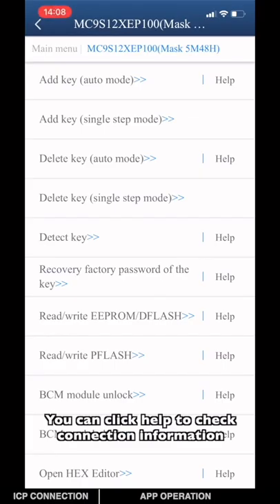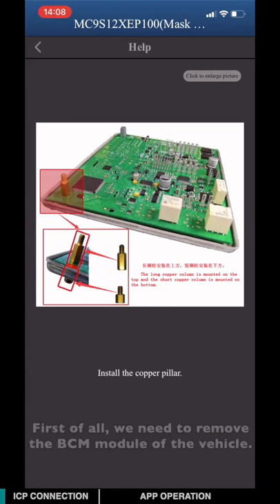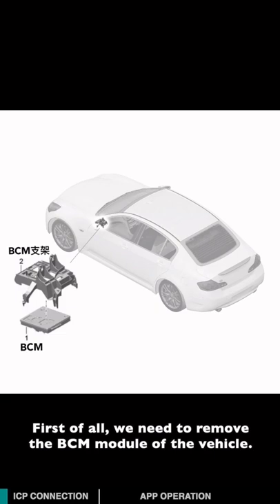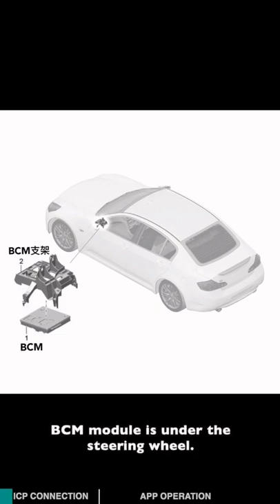You can click Help to check connection information. First of all, we need to remove the BCM module of the vehicle. The BCM module is under the steering wheel.